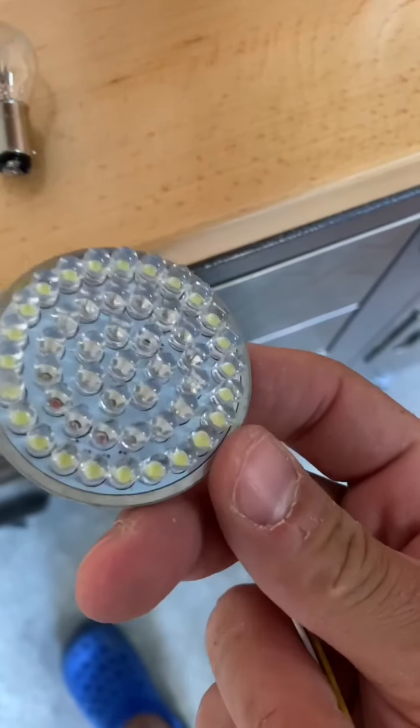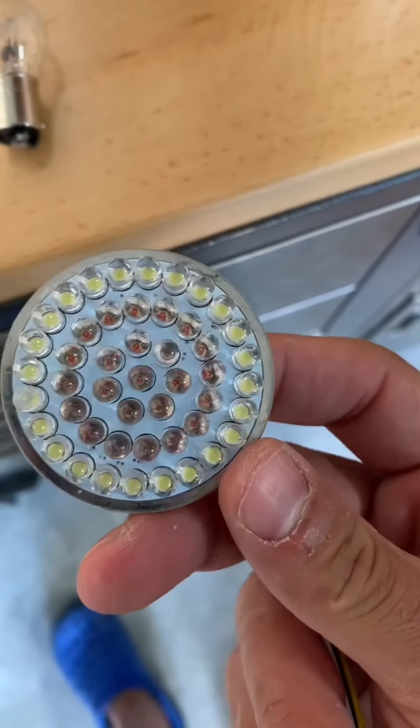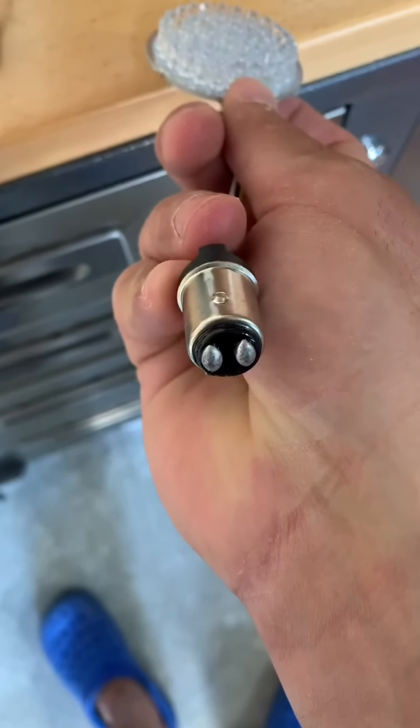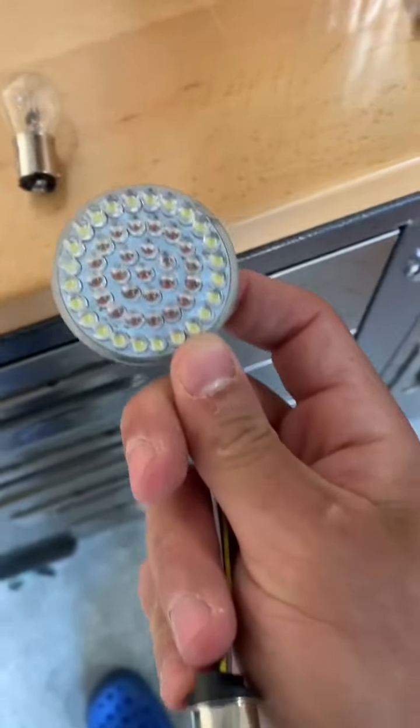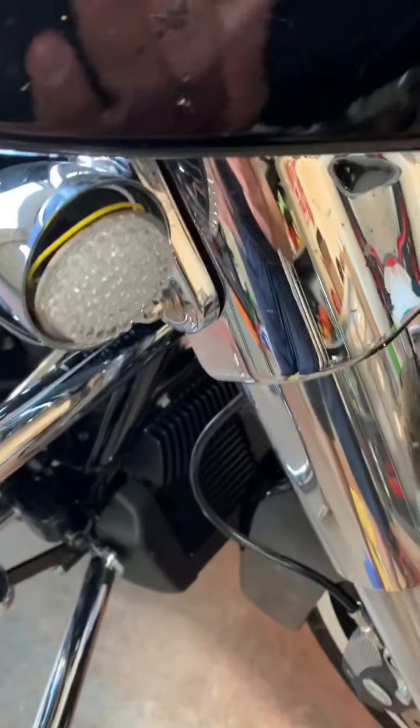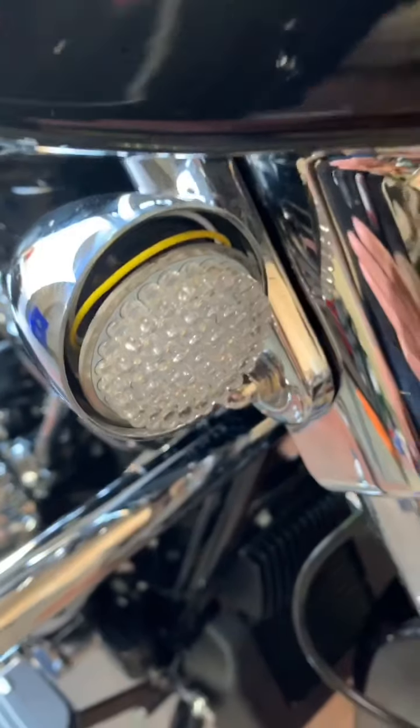We're replacing that bulb with this LED — huge ring here, look at all the little LEDs in there. This is really going to be a lot safer at night, definitely a lot brighter. It has your dual filament contact on the bottom. I've got it placed in the bike — I'll put the cap back on, but I just wanted to turn the bike on first and see if it works.